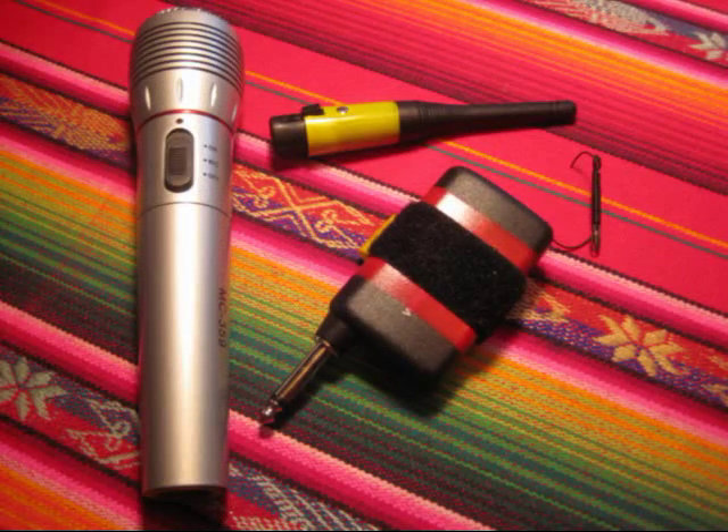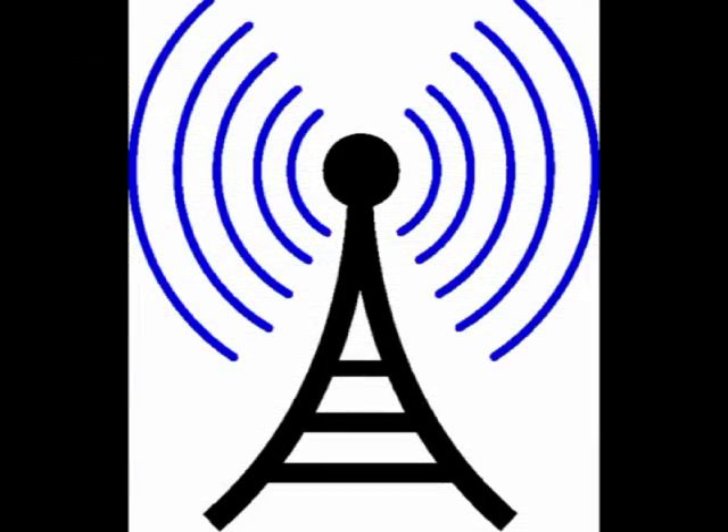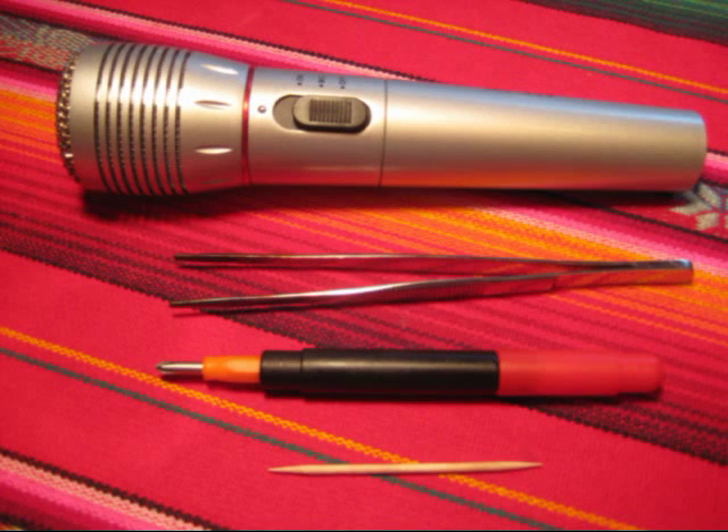I found this battery-operated wireless mic kit at a dollar store, although it actually costs $10. It's not very good, but it works. The pilot light on the receiver brightens when it finds a strong signal. I thought I could use this as a platform to demonstrate a proof of concept of a do-it-yourself wireless guitar pickup.